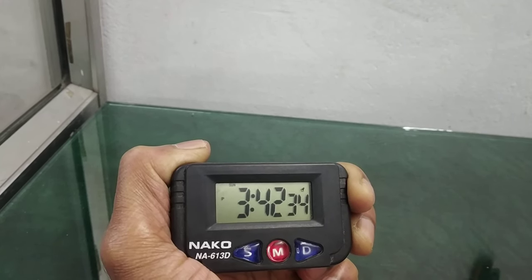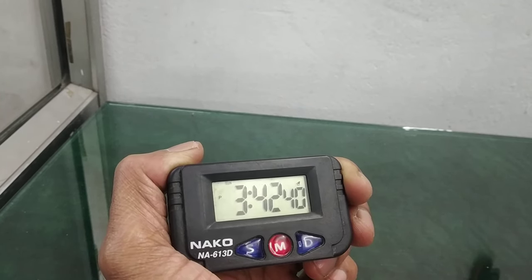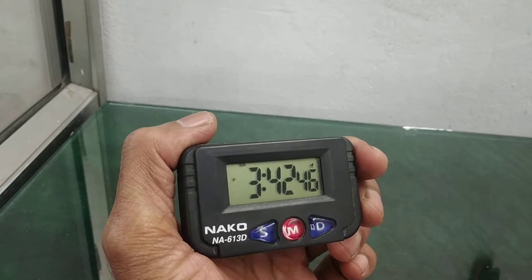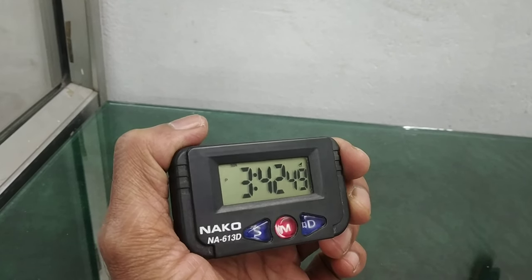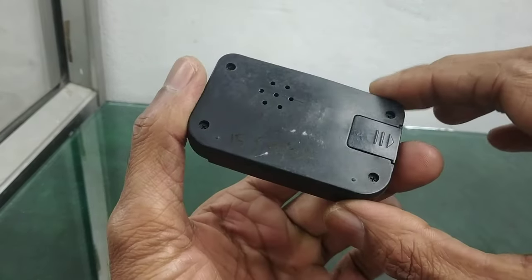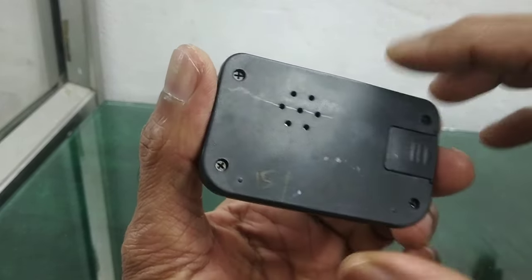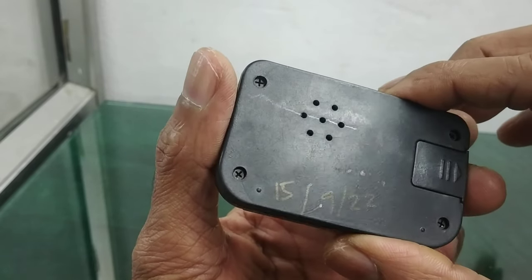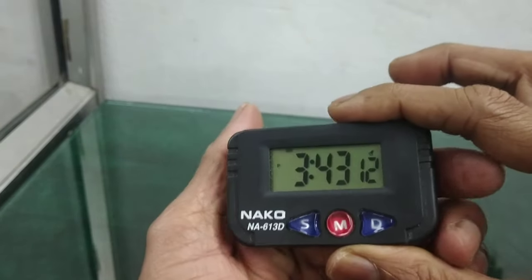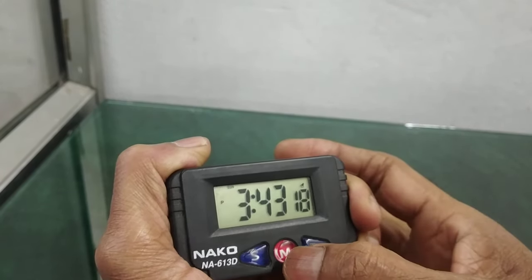How to set time, how to set alarm, and how to use the stopwatch facility in this type of small LCD clock. You can use this in your car or automobile by using a strong double-sided sticker. Inside there is a battery, and this is the vent for the alarm buzzer. In idle mode you can see the time.